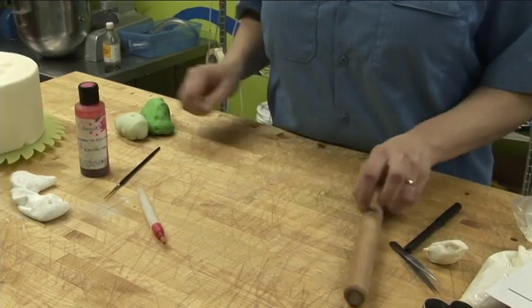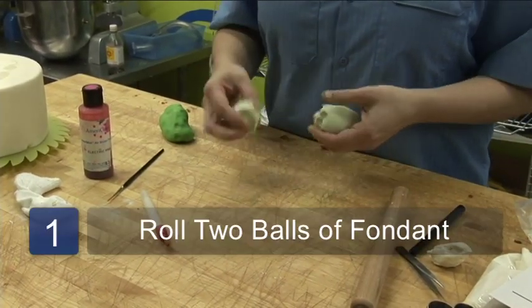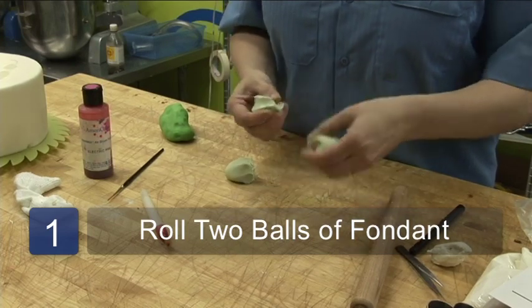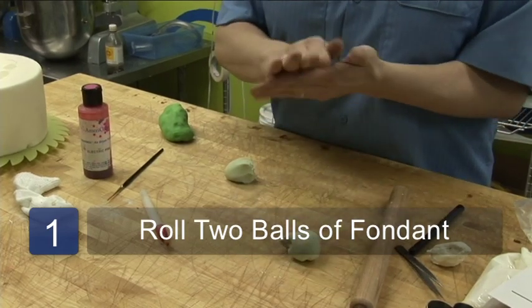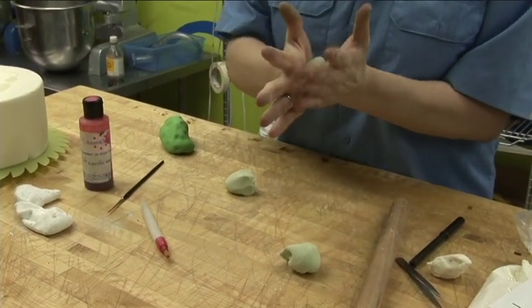The first thing we're going to do is make the peas. We're going to take two equal parts of the light green fondant and roll them into a little ball each.